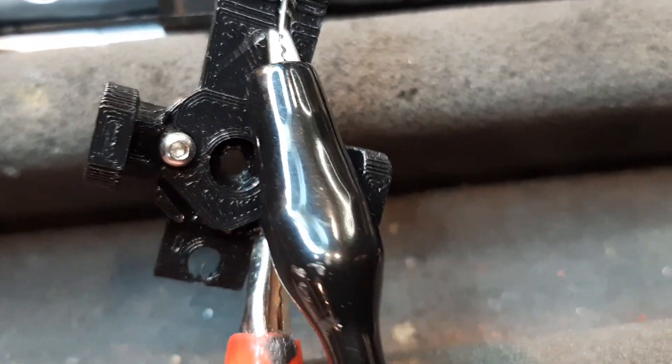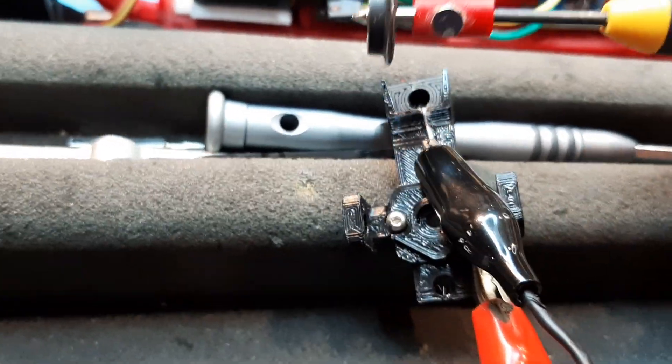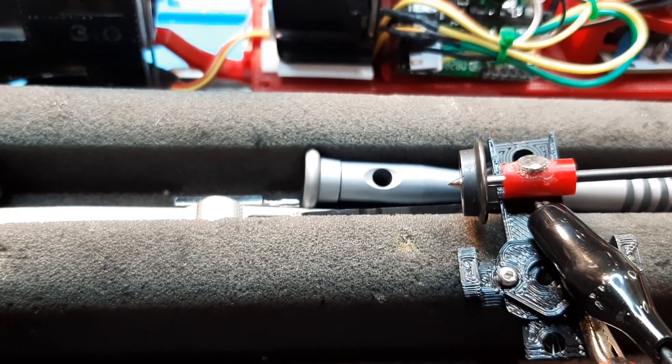There's a new position for the reed switch, which is actually embedded inside deeper. It's hard to show you, but it's in there, and it's centered right over the recess where the axle is going to spin.